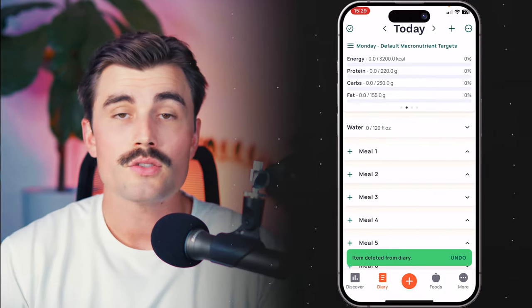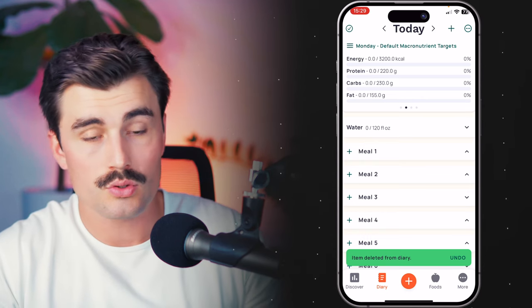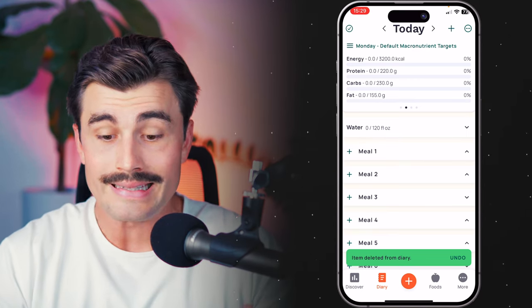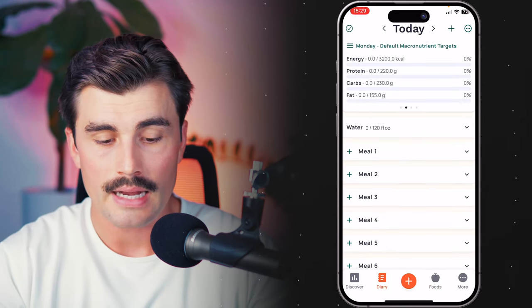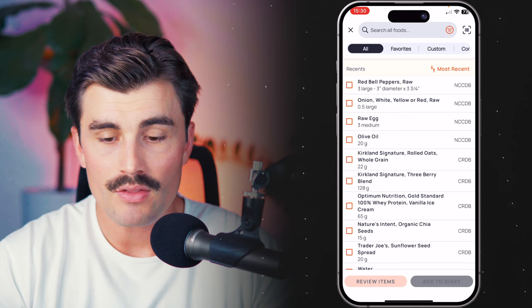We're going to start with creating a custom recipe today and get started in the mobile app. We're going to create a recipe for a breakfast scramble. There are actually two different ways you can create a recipe: you can create it from the diary section, where you input all your foods and then select them to create a recipe, or you can come over to the foods tab and create a recipe from there. I'll show you how to do it from the diary tab first, so let's go ahead and add in the foods we want for our scramble recipe.